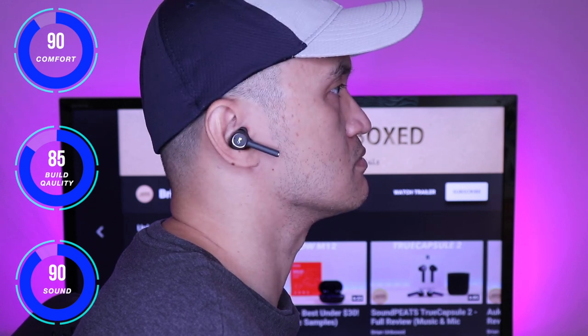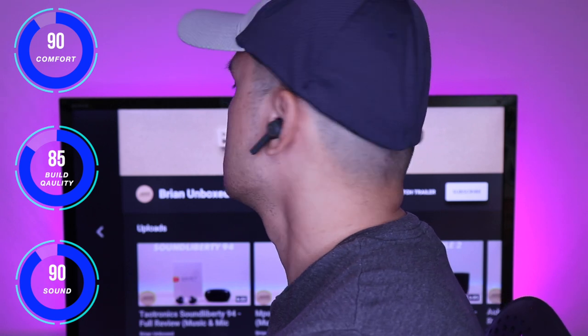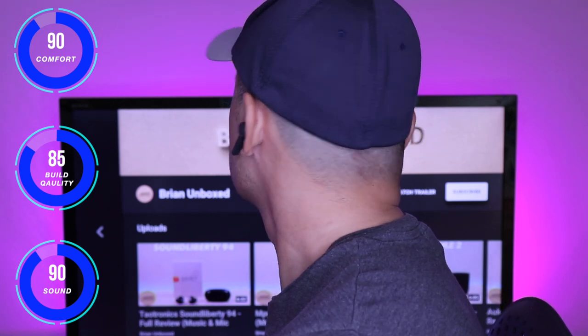The active noise cancellation on these performed very well — probably one of the better ANCs that I have tried recently. You can definitely tell the difference as it blocks out ambient sounds when activated. One thing I would have liked to have seen is an ambient or aware feature, so you have the option of hearing your surroundings.